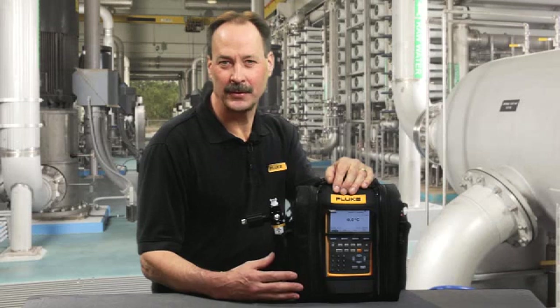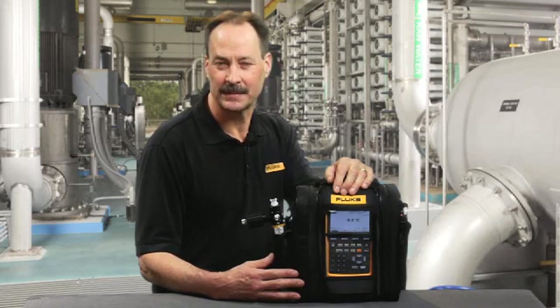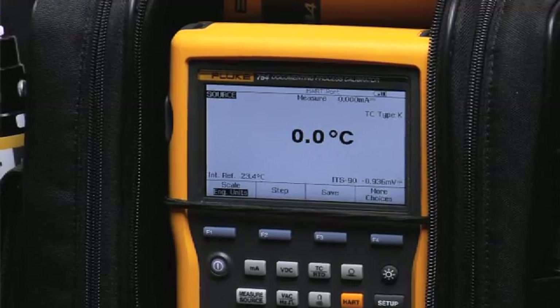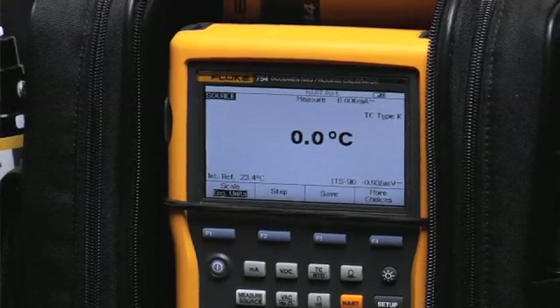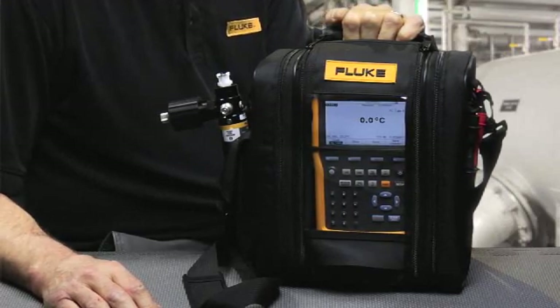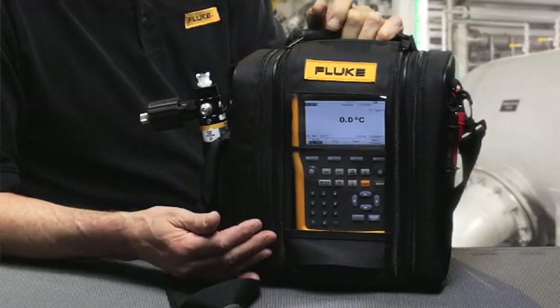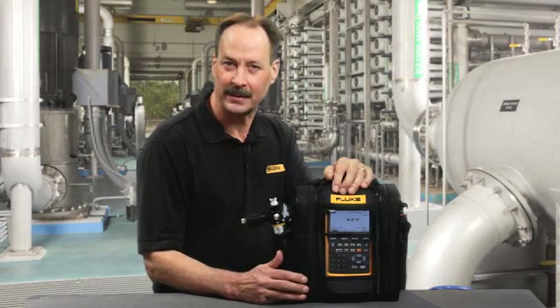Hi, I'm Jim Shields, Fluke's Product Marketing Manager for Fluke Field Calibration Test Tools. Today I'd like to introduce to you the new Fluke 754 Documenting Process Calibrator and the new C799 Field Calibration Case. You'll love what we've done with this tool as a replacement for the very popular Fluke 744 Documenting Process Calibrator.